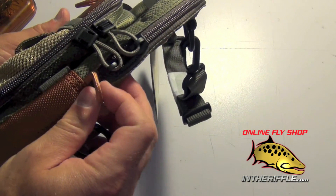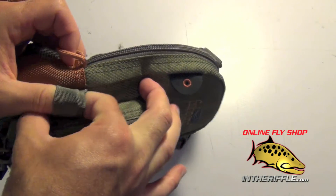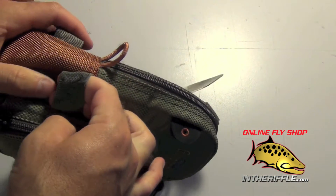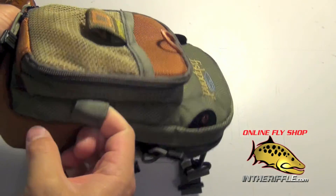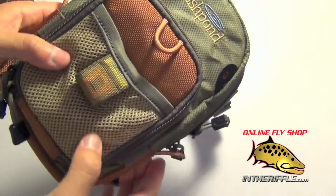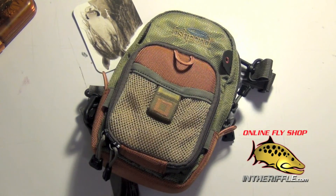You also have two more little tabs here on each side, as well as elastic floatant holders. You can slip a bottle of Gink inside of there — you have one on each side, which is a convenient little feature. And that is the Fishpond San Juan chest pack. You can find them on our website intheriffle.com.